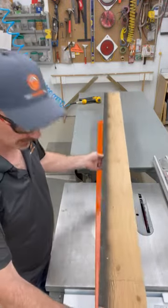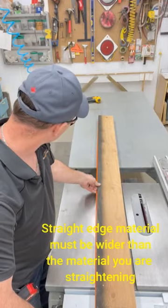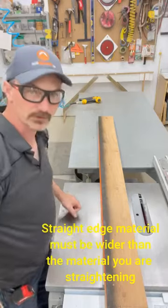What I need is a straight edge, so I've taken a piece of plywood and made sure it's cut nice and straight — both edges parallel to each other.